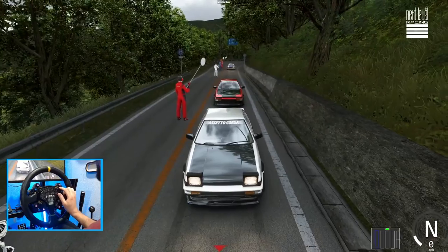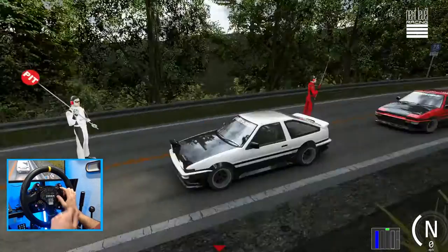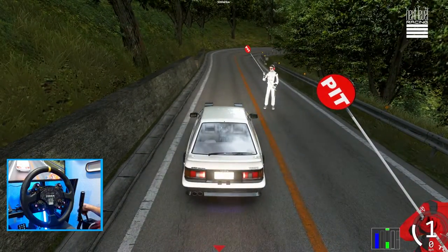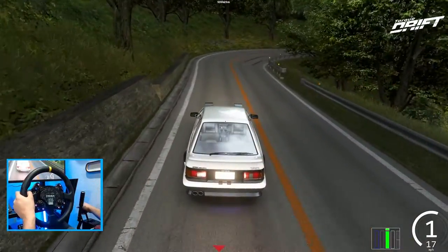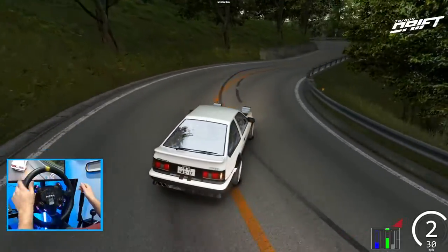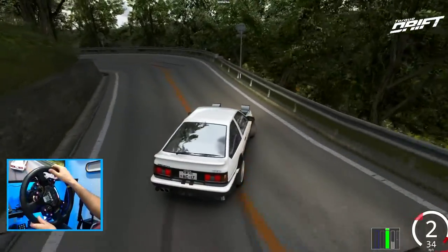This car just absolutely looks so good and is probably still one of my favorite drift cars here on Assetto Corsa. It looks like we got somebody else up — maybe we want to do some tandems?